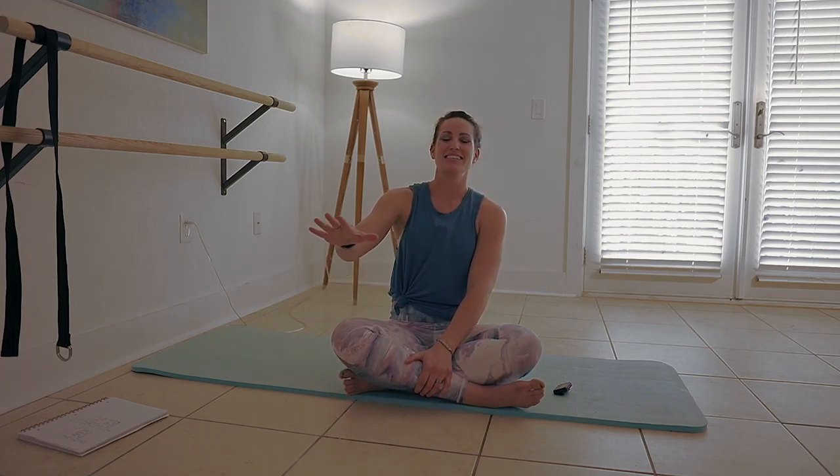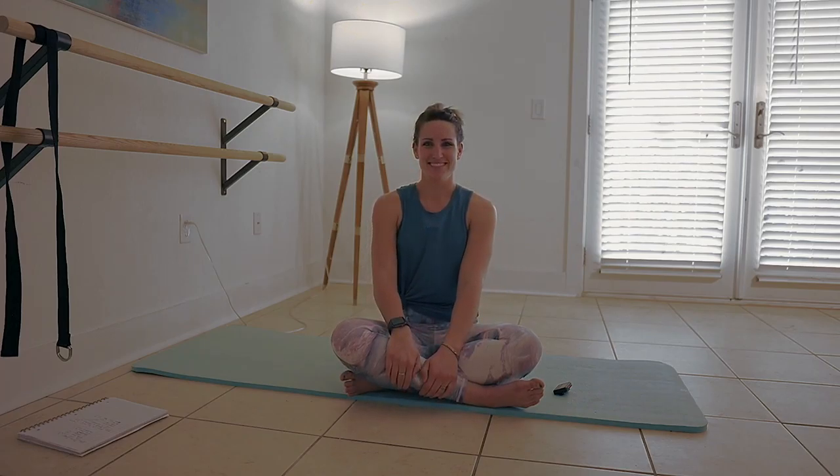Thank you all for joining me in this basic bar video. Let me know in the comments if this helps you — I would love to connect. I'll see you next time.